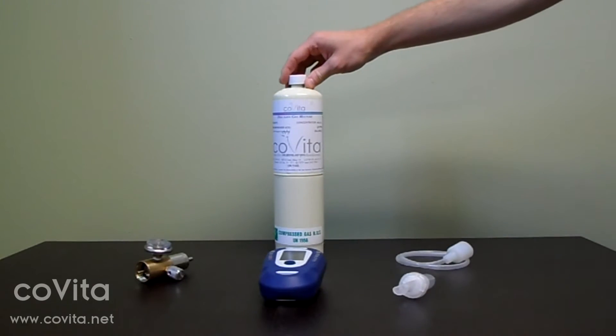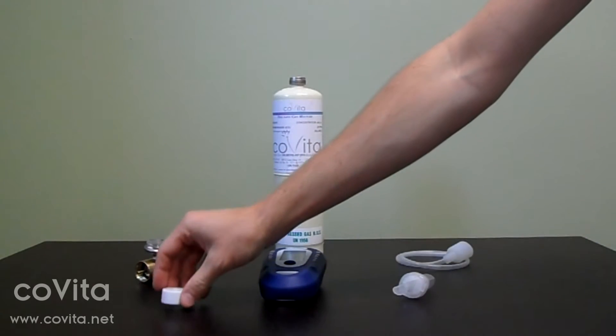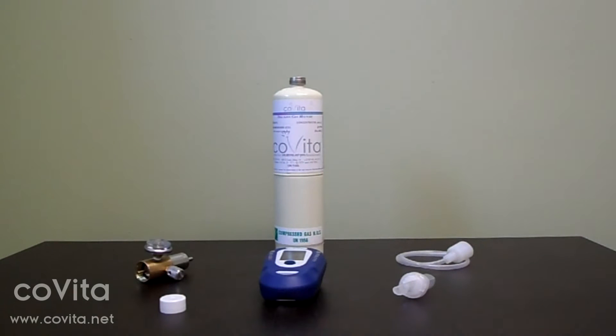First, remove the dust cap from the calibration can and set it aside. You will be replacing this when we're finished with calibration.